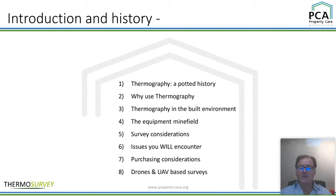Then we'll look at survey considerations — getting the equipment and surveying can be chicken and egg. Do you need to get the kit first, or do you need to do the survey first to know what kit you need? We'll crack on to issues that you will encounter, purchasing considerations, and then I'll talk a little bit about drones and UAVs, because people get quite excited about that at the end.